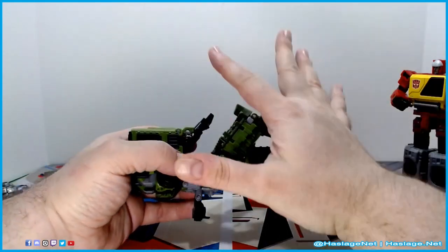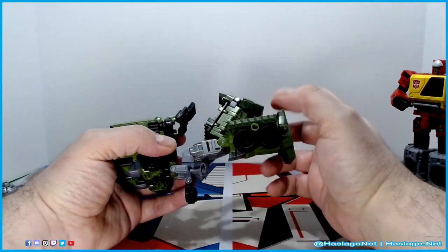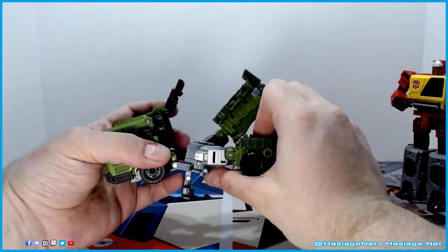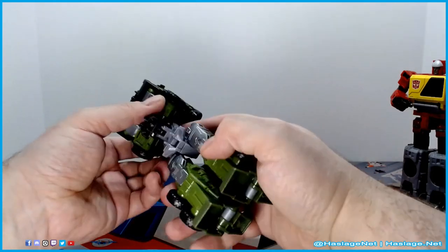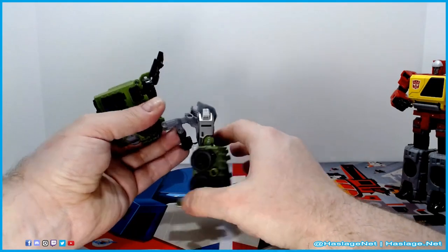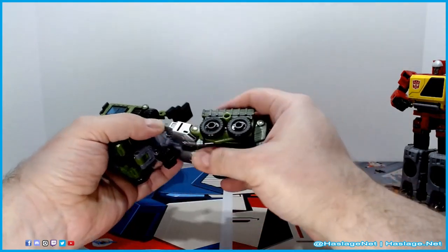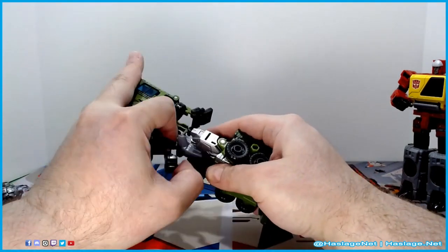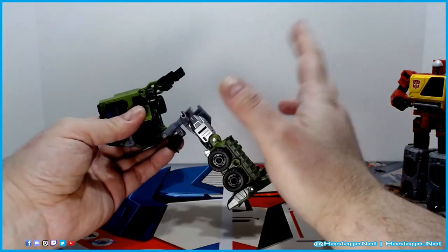I would like to point out that this Bulkhead is kind of a nice crossover between animated and Prime in design. They give it that G1 aesthetic, which is the thing they're doing now with the figures. There's another piece here — you can keep the legs up, this piece locks into here, and then this piece again goes out of the way. It does nothing else because you're not using it for this form.